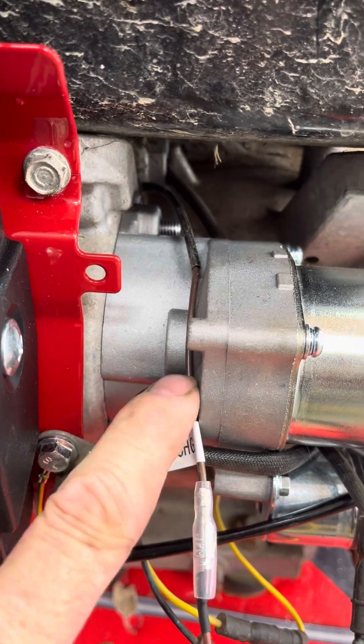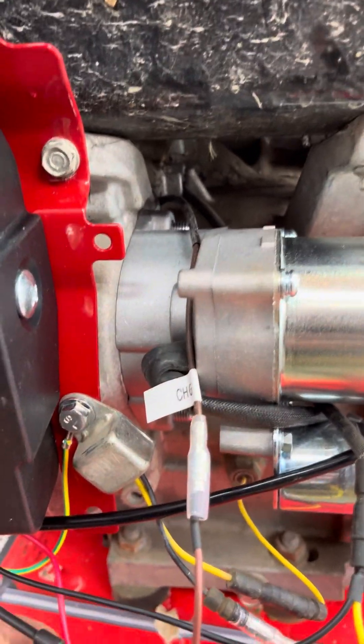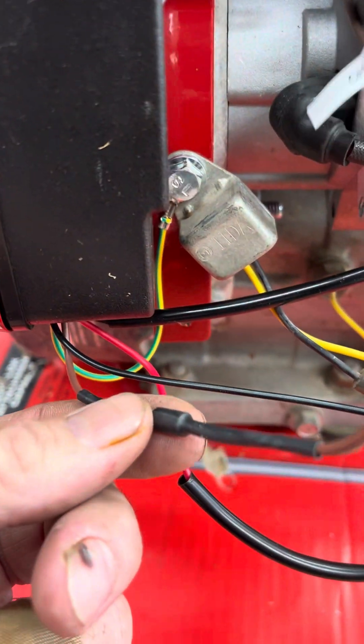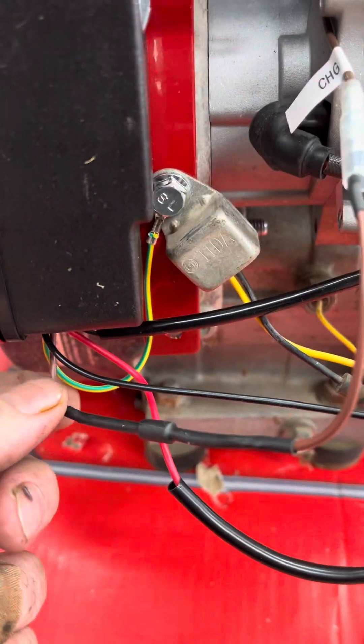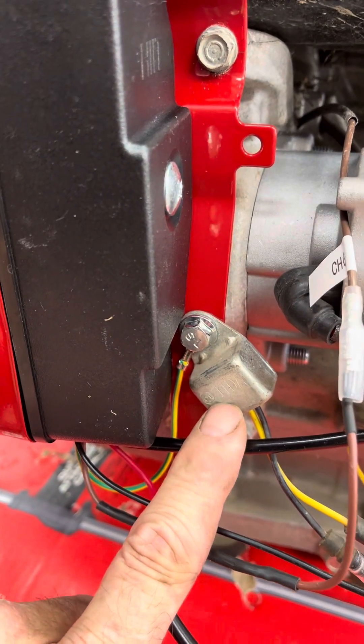This wire labeled 'charge' is coming from the charging coil under the flywheel. You hook that up to the brown wire that has a diode in it, which goes into the control panel.